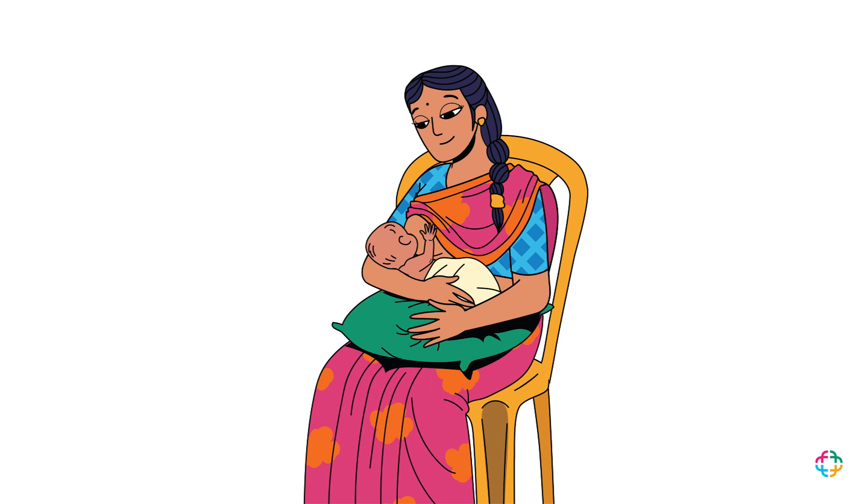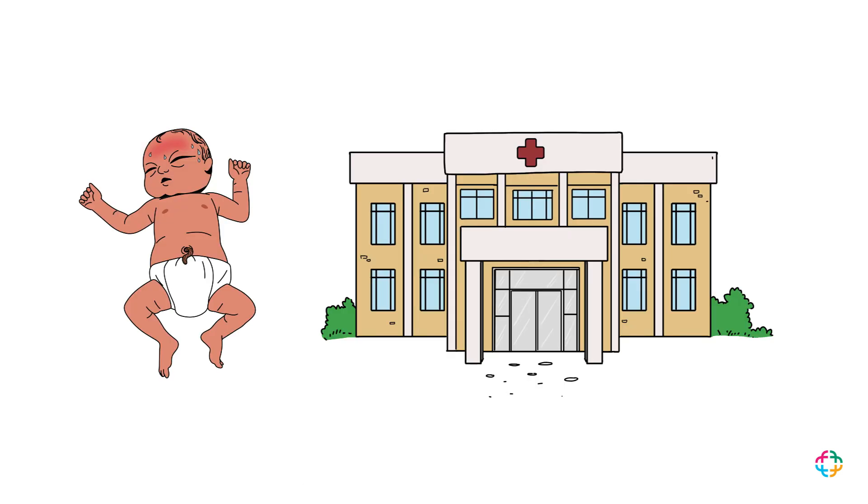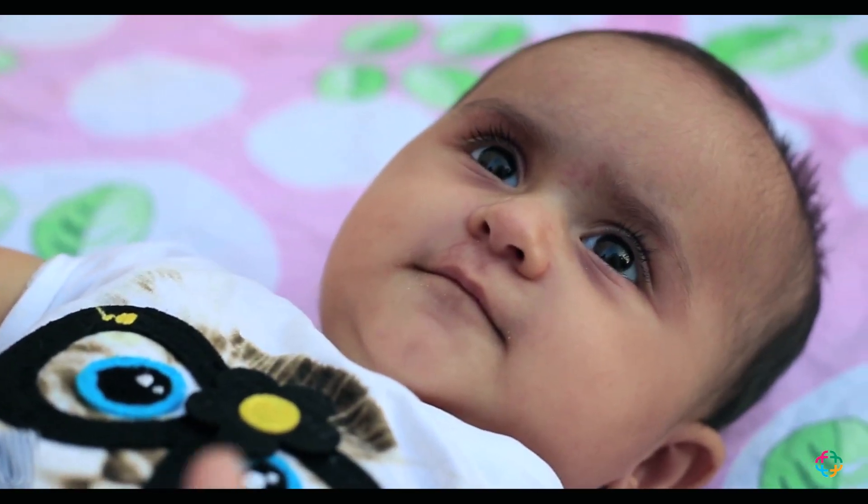Change the baby's clothes to loose cotton clothing and continue breastfeeding. If the fever continues, take the baby to the hospital. The temperature is at 99.5 Fahrenheit — it's fine now, we don't need to go to the doctor.